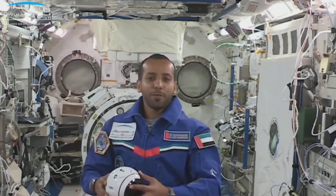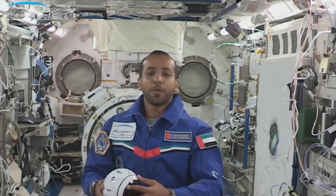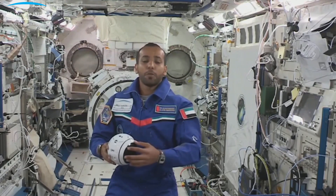Hello everyone, I am Hazza Al-Mansouri, the Emirati Astronaut, talking to you from the International Space Station above Earth, 400 km, and specifically from Kibo, the Japanese Experiment Module.